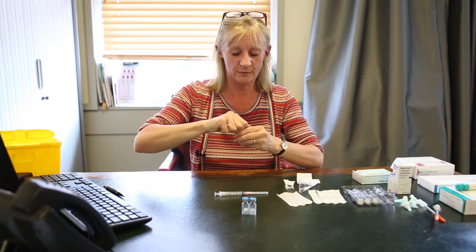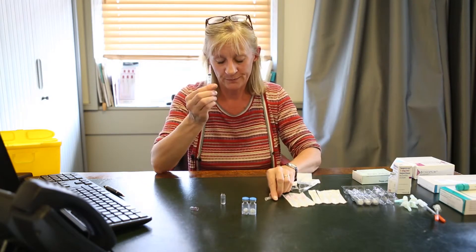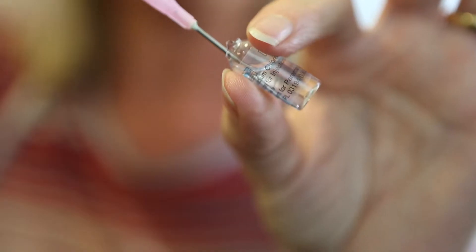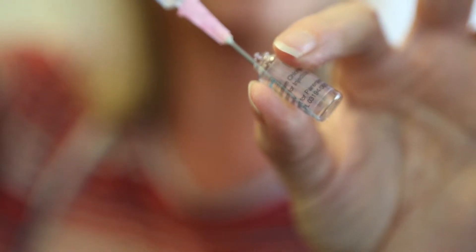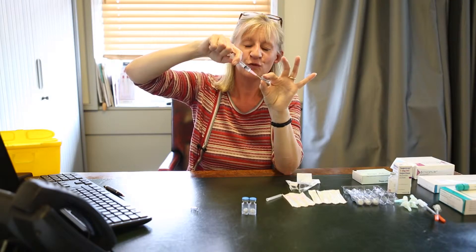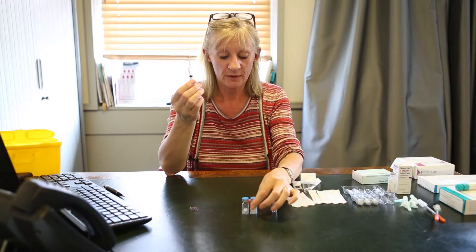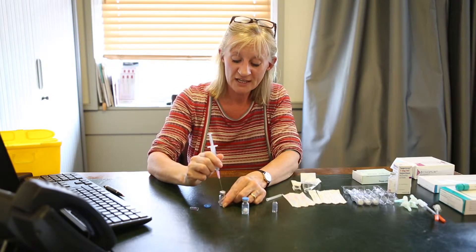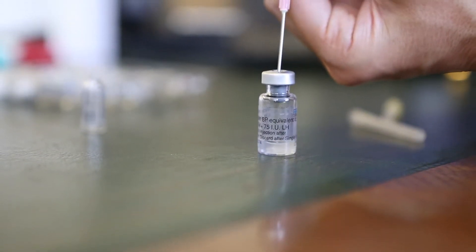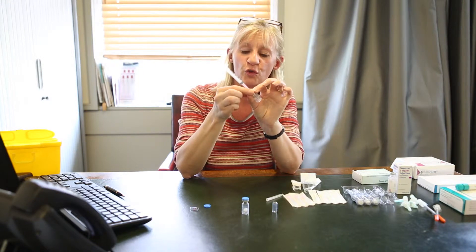You'll then need to break off the top — it's not always easy. You are then going to draw up that 1ml of fluid. You will see on the pink needle that it is beveled, and you need to angle that down into the fluid to make sure that you withdraw all of it. This may take some practice — don't worry. If you haven't got it all, just push it back in and withdraw it again. If you've left a few drops of fluid in the bottle, do not worry. You've then got your fluid in the syringe. Take your Menopur ampule, take off the top, and inject that fluid into there. As you can see, it dissolves very, very quickly. Give it a small shake, and then draw that fluid back up into your syringe.